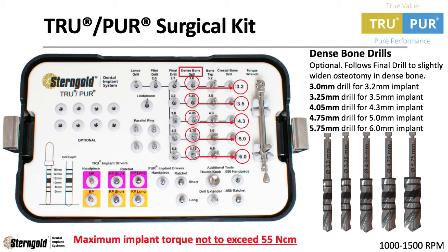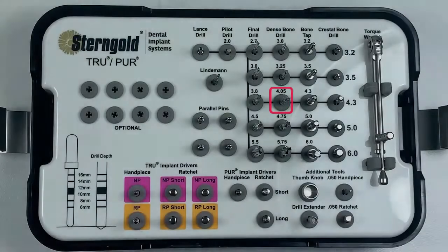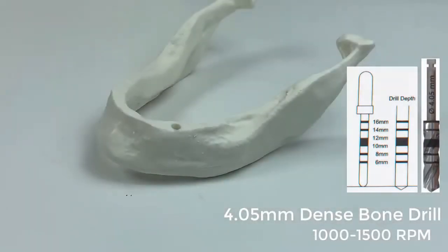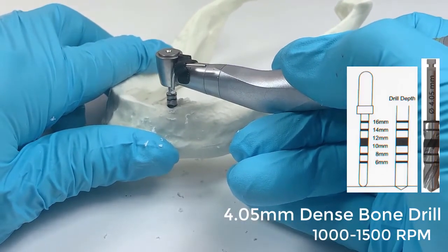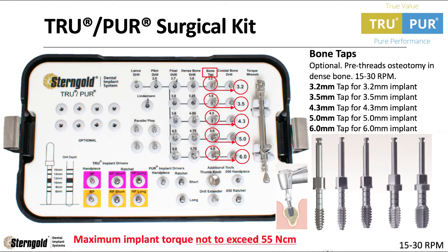Stern Gold has included the dense bone drills in the surgical kit, which follows the final drill to slightly widen the osteotomy in dense bone. We are placing a 4.3mm implant in this example, so let's use the 4.05mm dense bone drill. It is important to not exceed 55 newton centimeters of implant torque force when placing True or Pure dental implants.